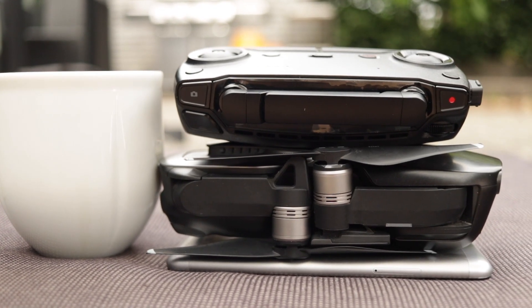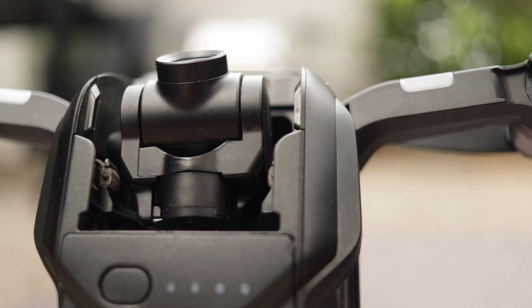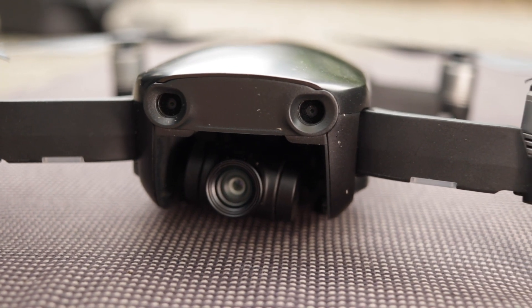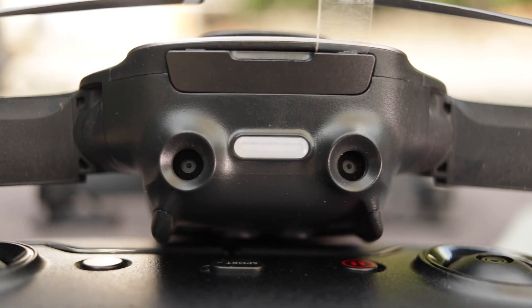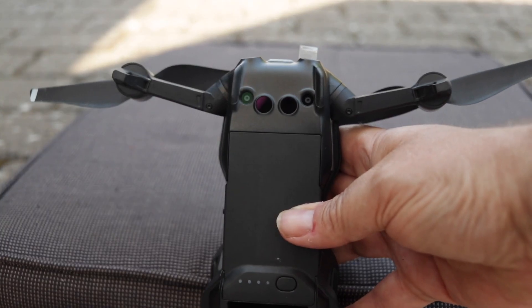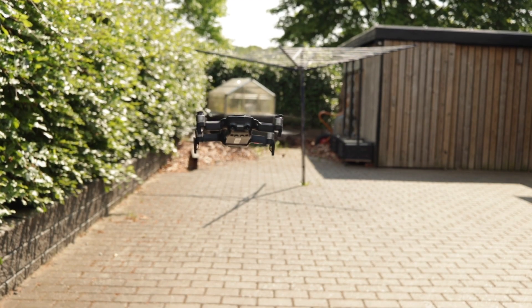If you don't know the Mavic Air, let's recap the specs — and that gives me a chance to show off my new auto dolly. It's foldable and portable, with a three-axis gimbal and a 4K camera. Panoramas up to 32 megapixels. Three-directional environment sensing: front, rear, and bottom camera and sensors. And 18 minutes of flight time.